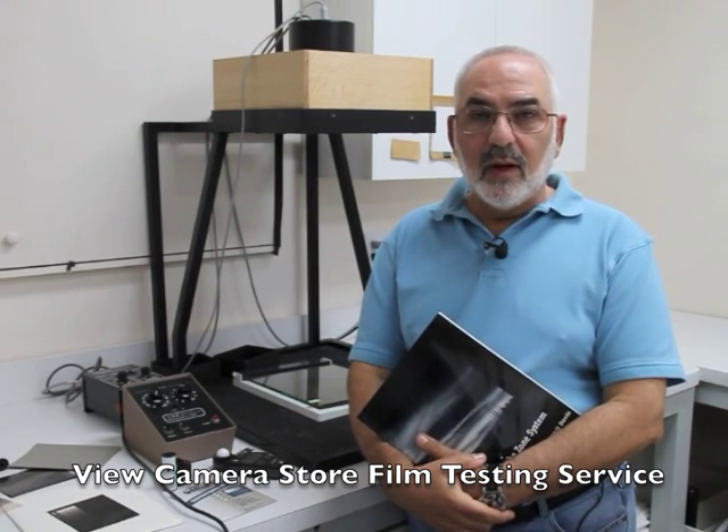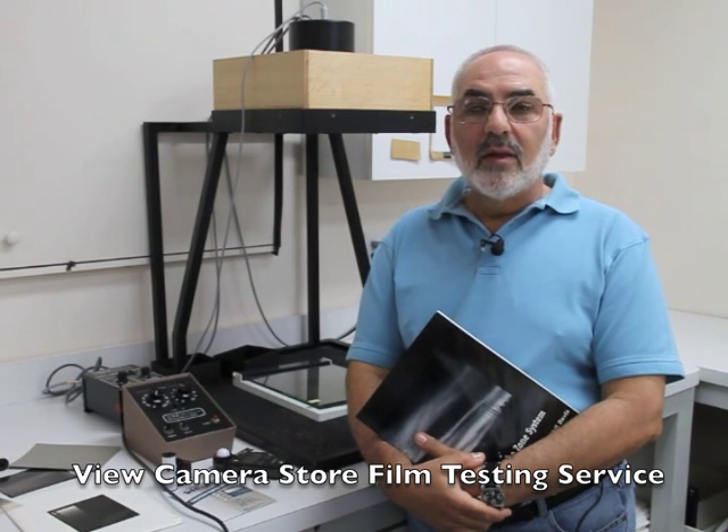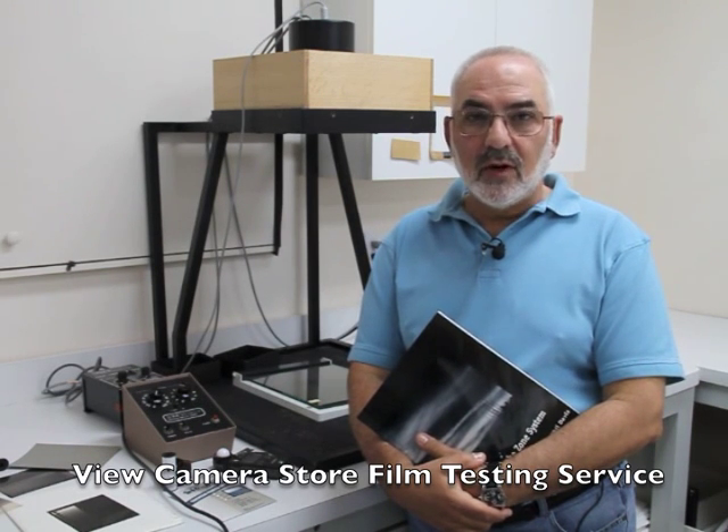Hi, my name is Fred Newman. I'm the owner of the View Camera Store, and today I'd like to talk about the View Camera Store's film testing service.